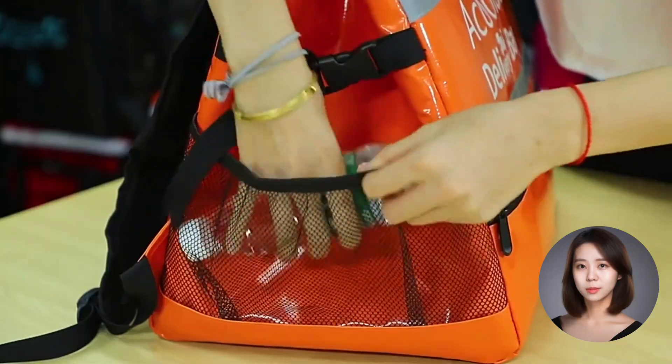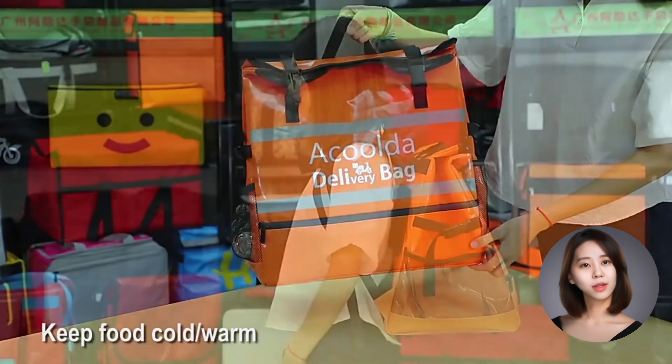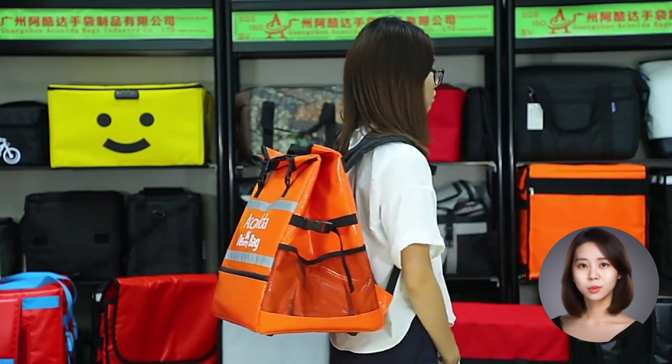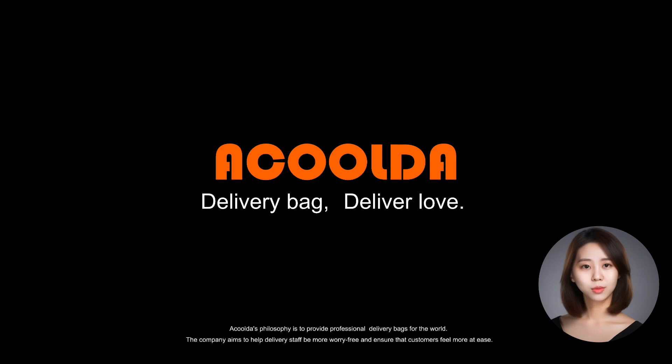So, whether you're delivering dim sum to a dojo or burgers to a biker rally, the ACD B013 delivery bag has got you covered. It's like a knight in shining armor for your food. So, what are you waiting for? Send an inquiry today and become the superhero of food delivery.